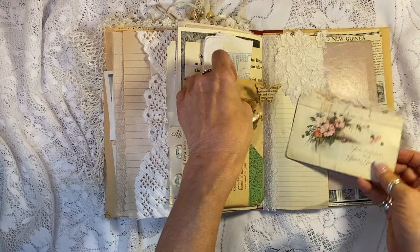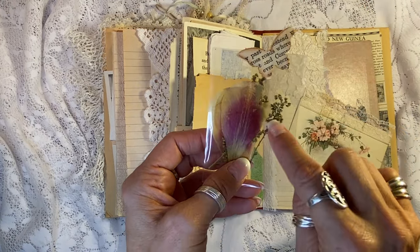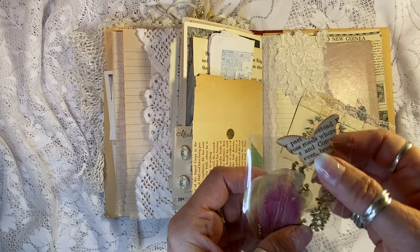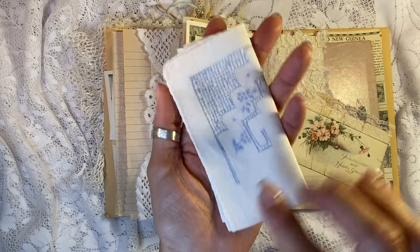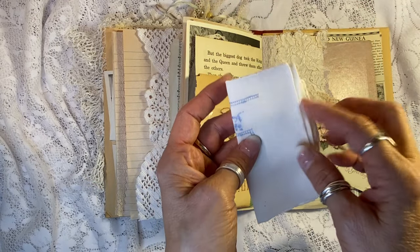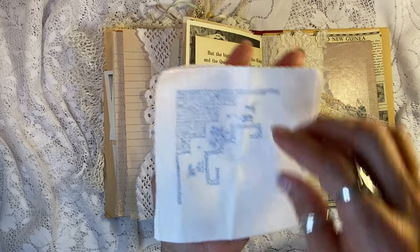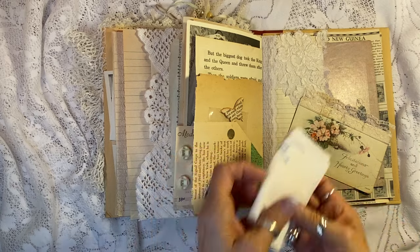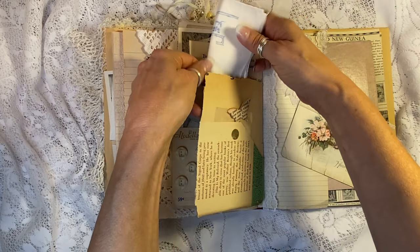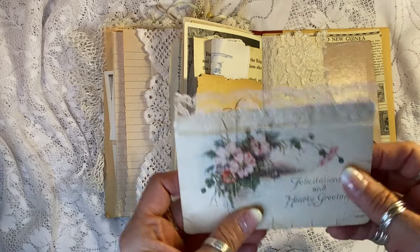We've got these actual pressed flowers from my garden, and the baby's breath is from my daughter-in-law's bouquet that we pressed all the flowers from — and she let me have some. And here is the Something Borrowed, Something Blue. This used to belong to someone else, so it's borrowed and blue. I just think it is sweet. Look at the embroidery on there — it's absolutely stunning. That was a suggestion by a wonderful viewer to add something blue to my wedding journals, and I took that to heart.